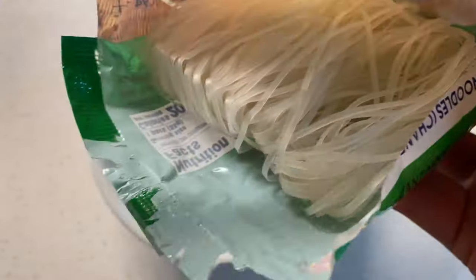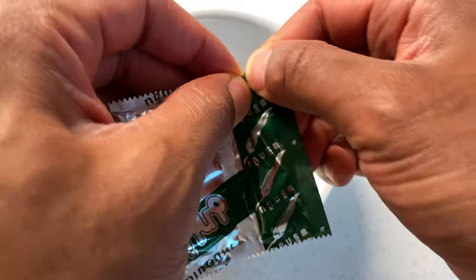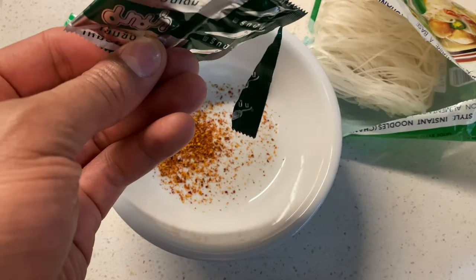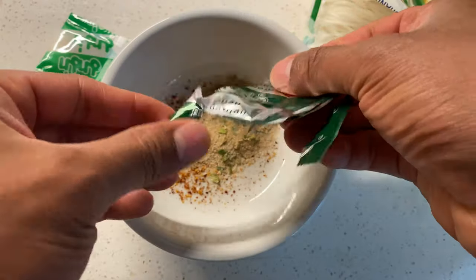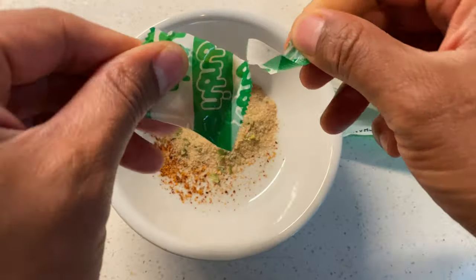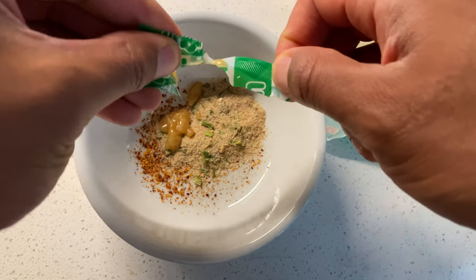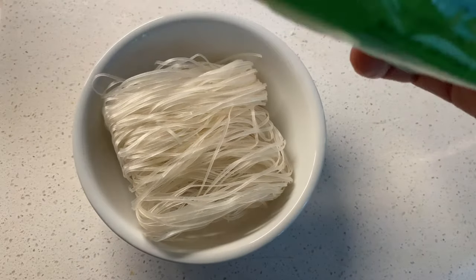Inside here are the pho noodles. What I'm going to do is put the noodles in, but first I'm going to add the seasoning to the bottom because I want it to dissolve, and we're going to add boiling water to this. I'll get the water boiling and put all the packets in. This last one I think is the oil — it's for flavor. I'm going to put the oil in, then the pho noodles, and add the rest of the garnishments if there are any.